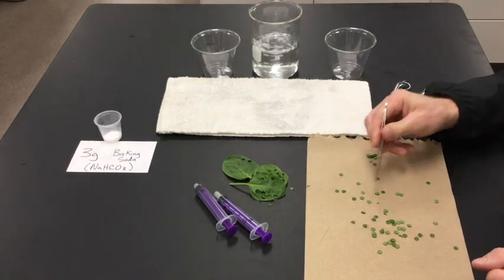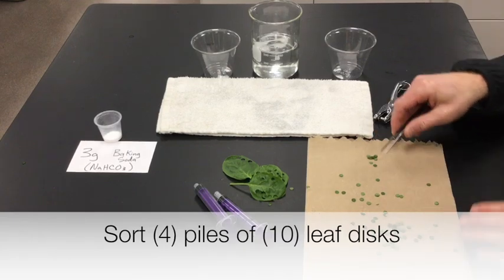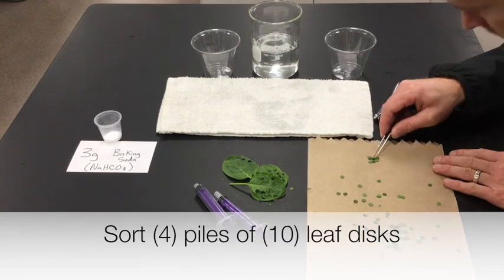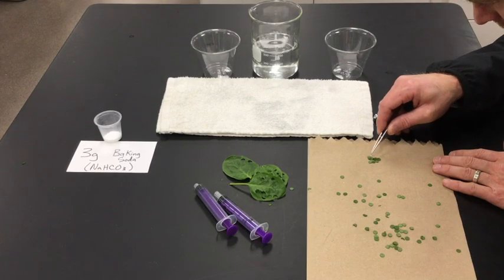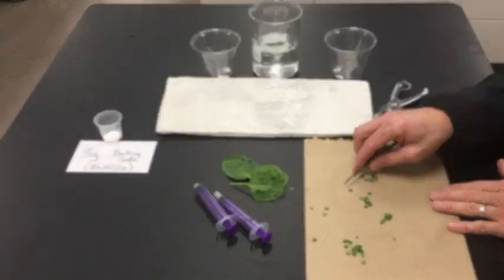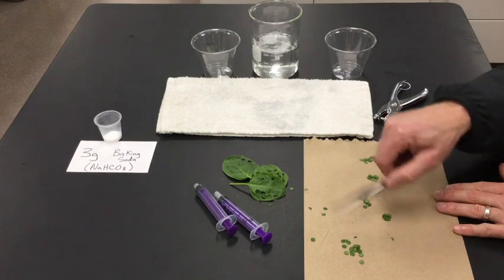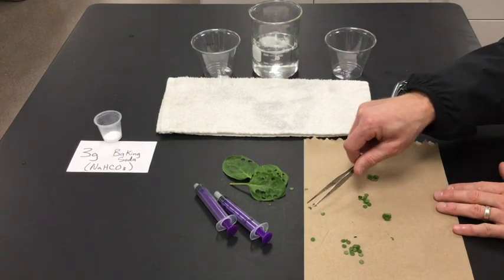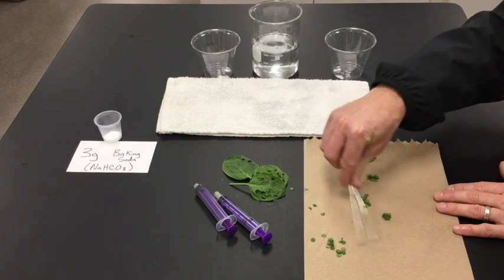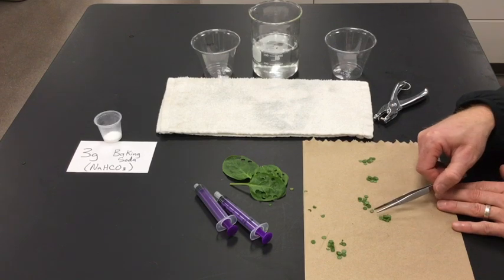I punched a bunch of holes out of the leaves to make little leaf discs, and I'm going to sort these into groups of ten. I have four groups of ten, and I set aside some of the ones that weren't very well punched as extras in case I need them later. One person in the group should try to get four piles of about ten or so.